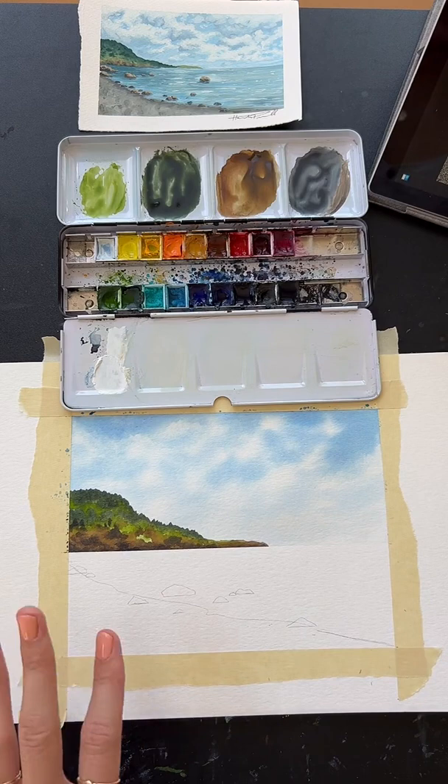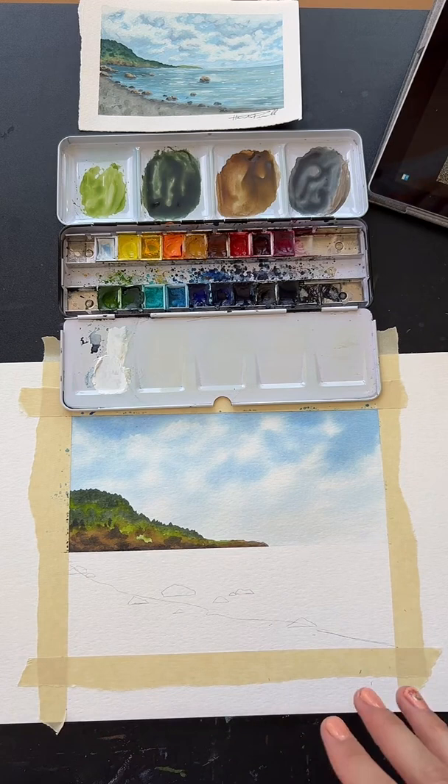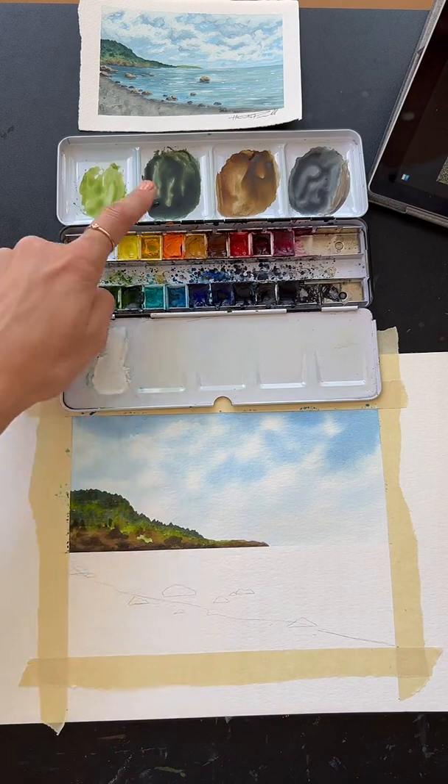We're going to go ahead and get started with this next section. We're going to do the first layer of the water and the beach all at the same time. So we're going to mix a few colors first so that they're all ready, then we're going to put them all down on the paper, do a couple of picking-up-the-paint-with-dry-brush things that we've done already, let that dry, and then we'll put some details on top. So that's kind of the game plan here.